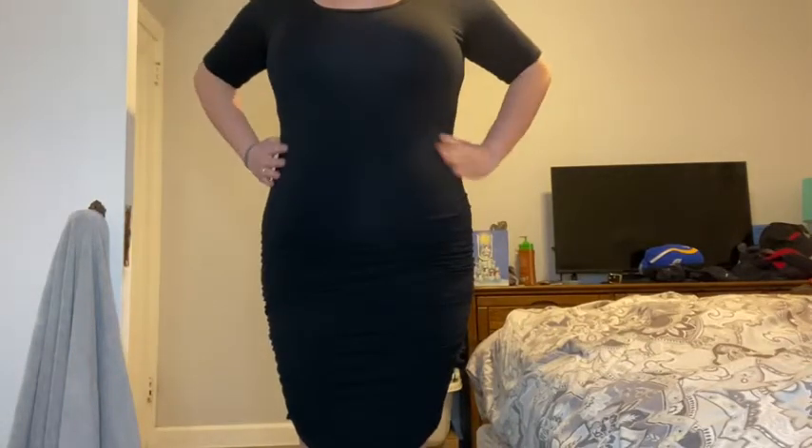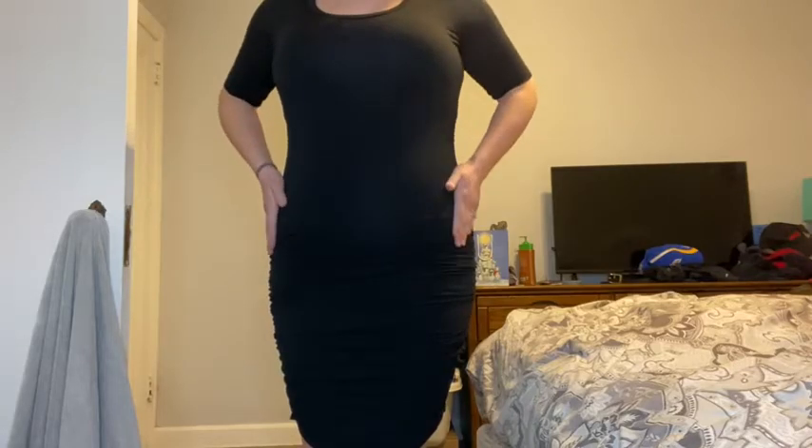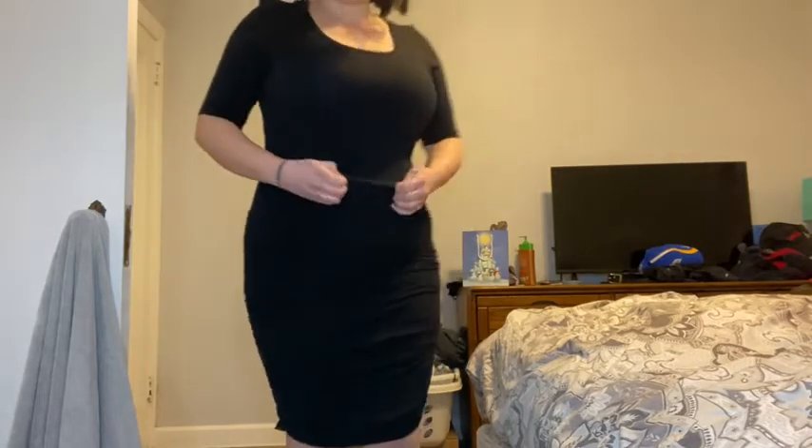This is so comfortable, I am so obsessed with it. I'm squatting right now and it doesn't give me any fat rollover, which is really nice. You can tell it gives me a nice little hourglass figure, which is exactly what I like, and it smooths out my hips so I don't have to worry about that.